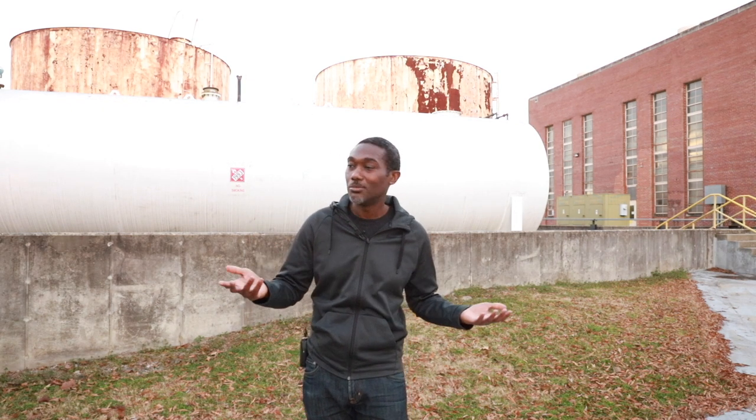Hey guys, it's Ernesto and welcome back to yet another video. I hope you guys are having a fantastic day. I'm having a wonderful day. So today what I'm going to do is just basically bring you guys along on a photo shoot that I'm doing today. I really had no plans, no setup or anything like that. I just wanted to come out and shoot. So you're just going to follow me along and you're going to see how it unfolds — and I'm going to see how it unfolds. So join me for this journey and I hope you guys enjoy the video.